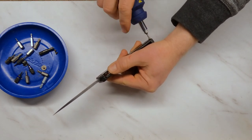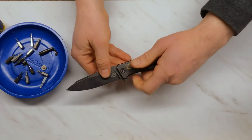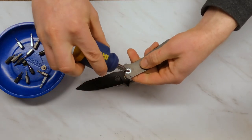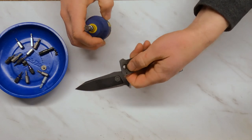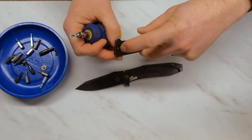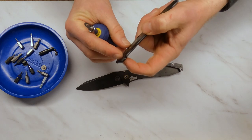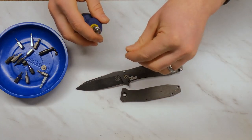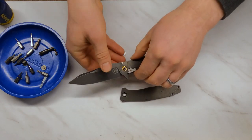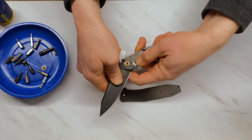There are four bolts including the pivot that are structural bolts on this side, so that part is pretty sturdy in the build quality department. The titanium is not skeletonized — that's a full piece of titanium. The bearings are recessed into the handle and not the blade, which is nice. The blade fits tightly.